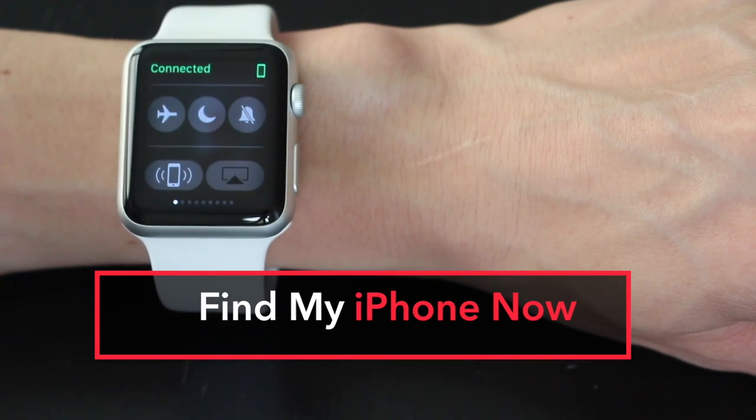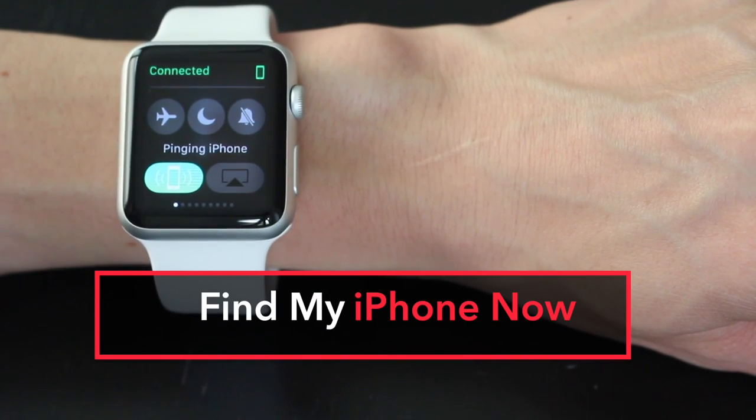Number two: find your iPhone. There is nothing more annoying than losing your cell phone. Slide up and tap the phone icon. Your phone will start chiming.